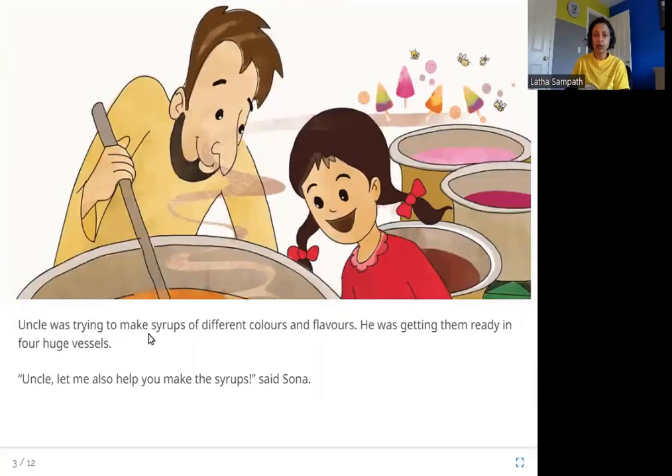Uncle was trying to make syrups of different colors and flavors. He was getting them ready in four huge vessels. Sona said, 'Uncle, let me also help you make the syrups.' In this picture you can see Sona's uncle making the syrup in which the ice is dipped — different colors and flavors in four huge vessels — and Sona wants to help him.